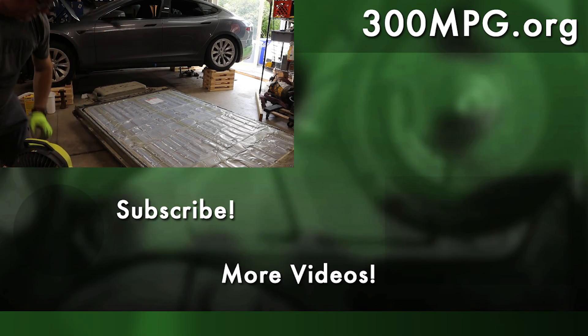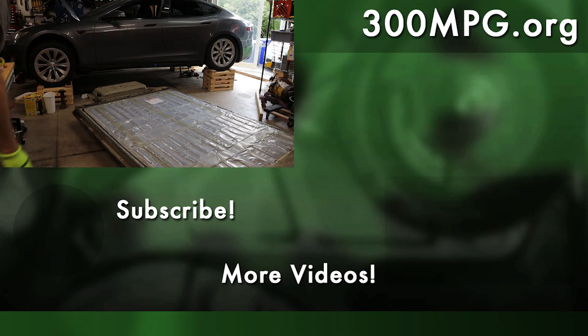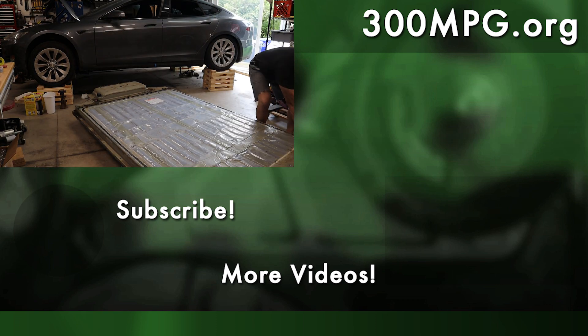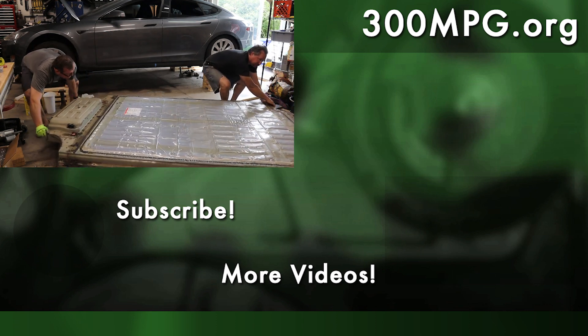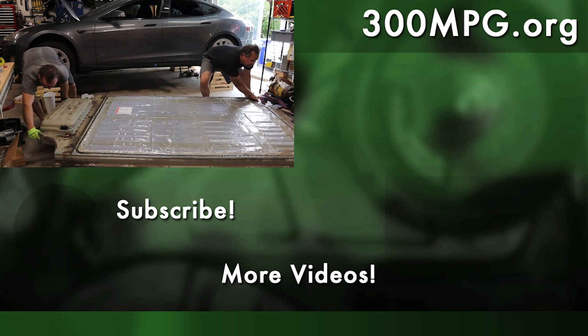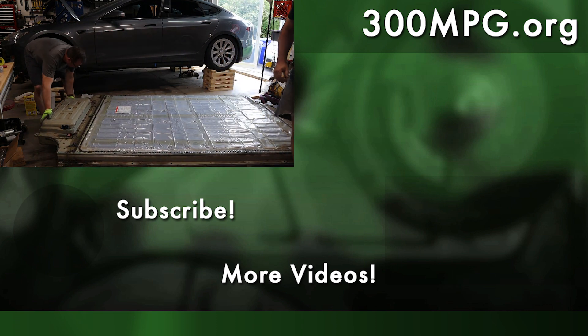That's it for today. Make sure you like, comment, and subscribe, and set the alerts to all so you get all the new notifications — I'm going to have a whole series of videos coming out on how we fix this car. Cross your fingers, hopefully we get it back on the road.